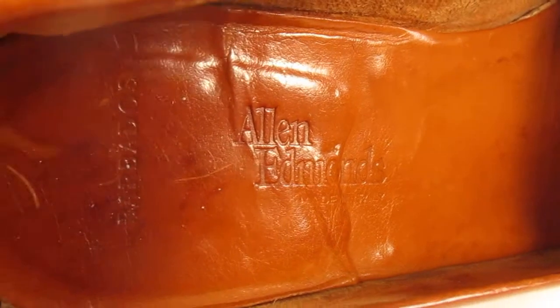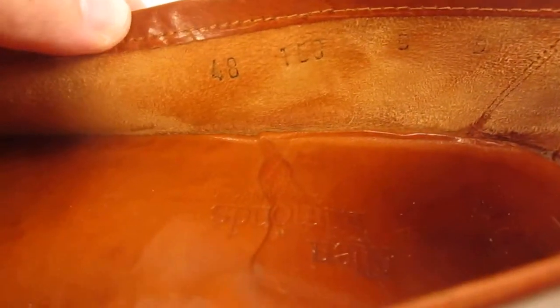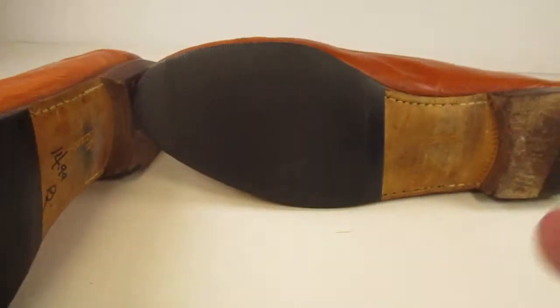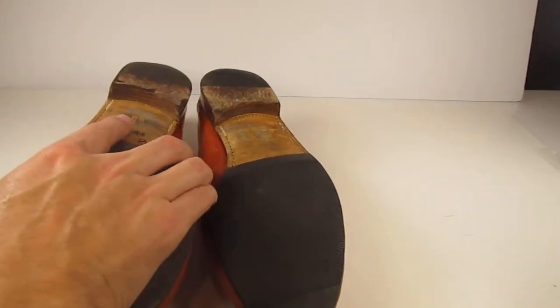You want to be able to see the brand and model of the shoe from the inside. Sometimes you have sizing information there too — maybe try to get that in the same picture or take a separate picture for it. And obviously I'll try to do one of the sole as well, though it's kind of hard to hold the camera and do this at the same time.